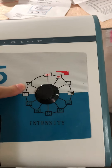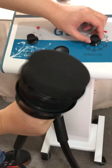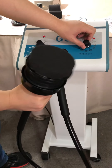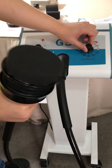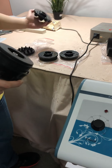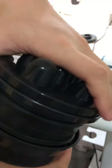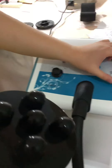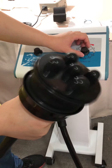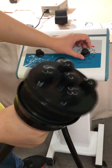Here is another example with a different head — same principle, adjusting from low to higher intensity.